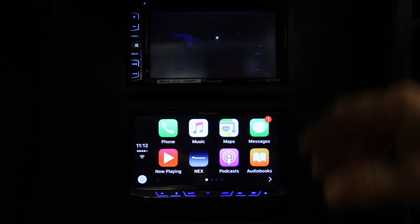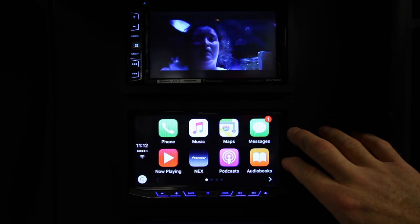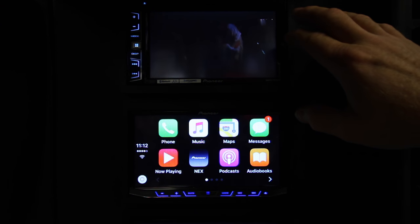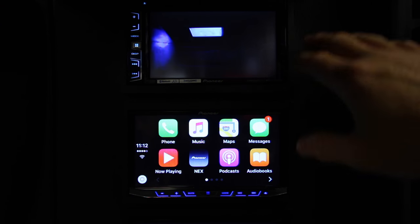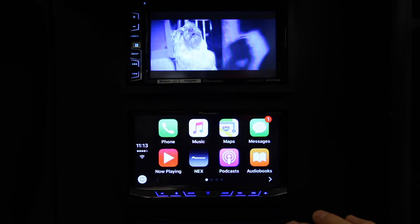And the answer would be yes. What we've set up here is we have the video output of this particular radio, the 4200, feeding whatever the radio was above it. So this would be like a headrest monitor. We're going to walk you through the steps in order to make this work.